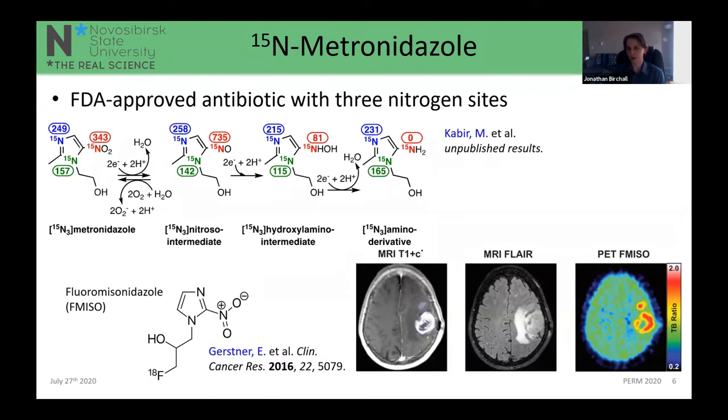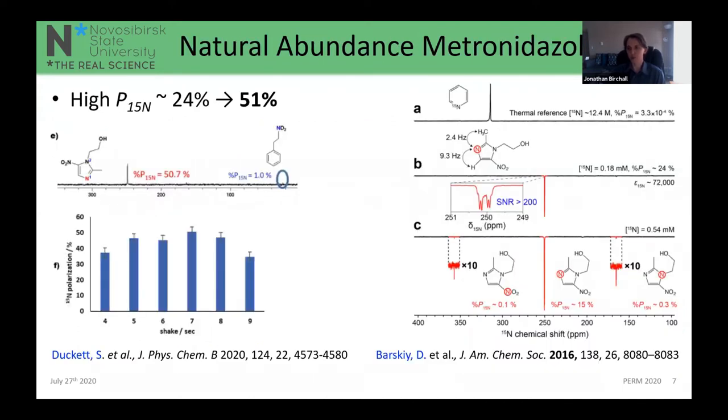As you remove more oxygen, there is an irreversible reduction reaction resulting in an amino derivative. Each number shown is a chemical shift in ppm, and each different stage of the process results in a vast change in the chemical shift, telling us a lot about the local environment. When the amino derivative forms at the end of this chain, the structure can no longer leave the cell, indicating where anaerobic environments exist. Nitroimidazole compounds such as fluoromisonidazole (F-MISO) have been used in PET imaging to detect hypoxia.